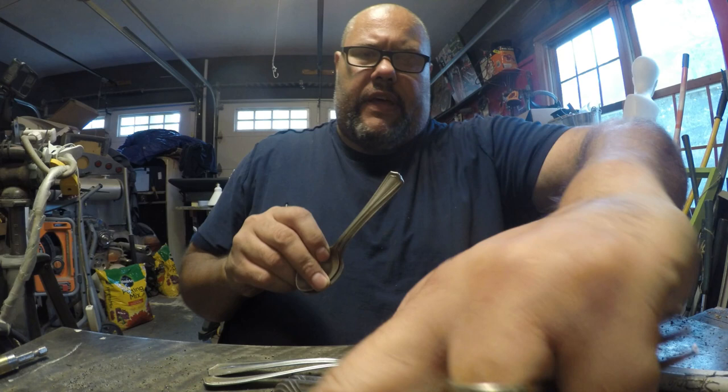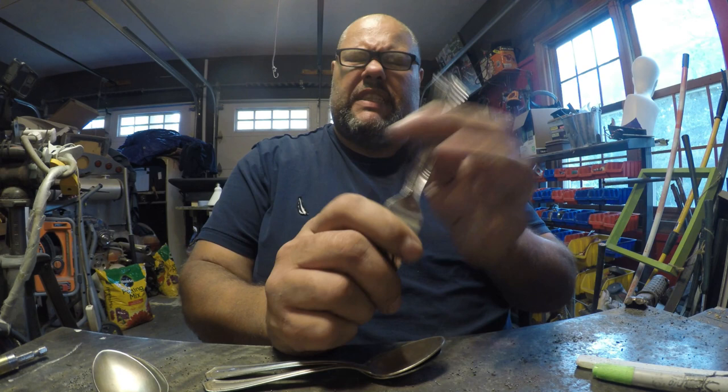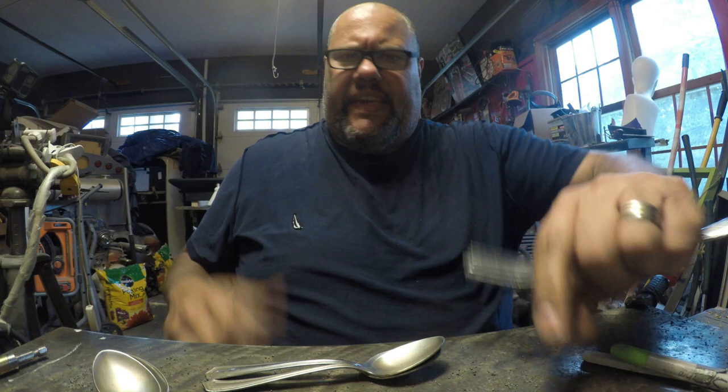I was gifted some spoons, so I'm going to use these as the wings for this dragonfly. I don't have enough of the demitasse spoons - I have to order more, or you can go to Walmart and pick up four-packs for about $1.25. These are a bit thicker than the ones I order from a website called Webstaurant Store. I buy them by the case of 50 now since I make a lot of stuff with them.